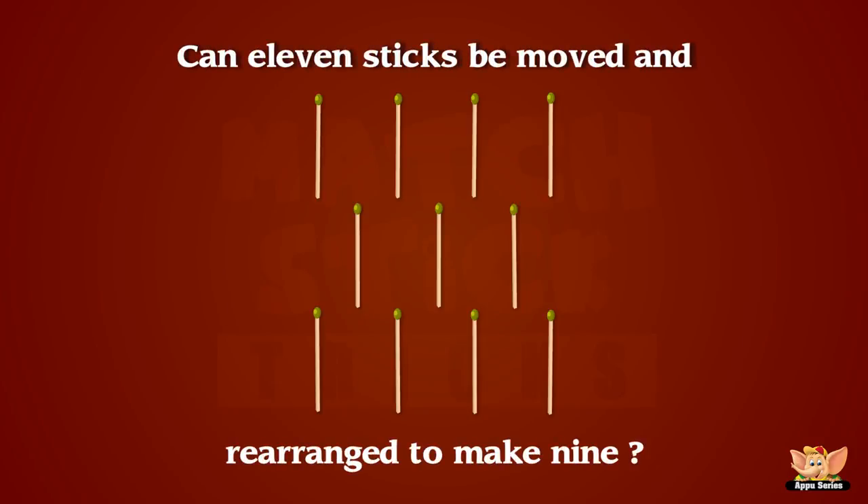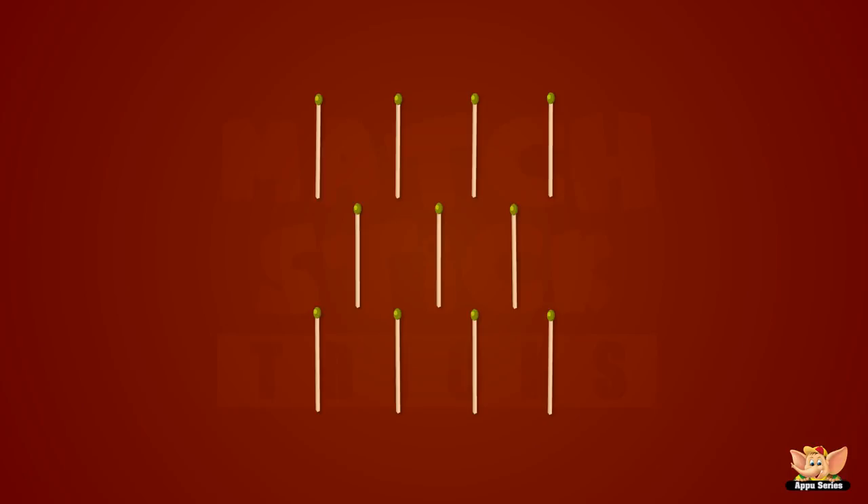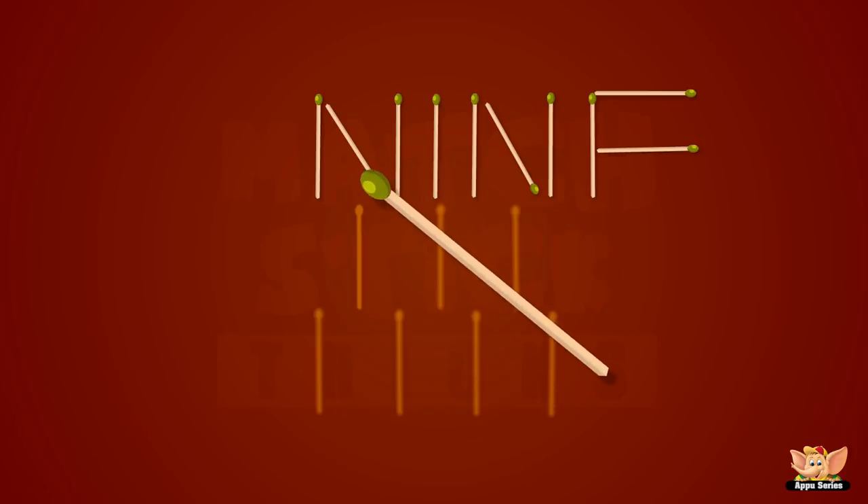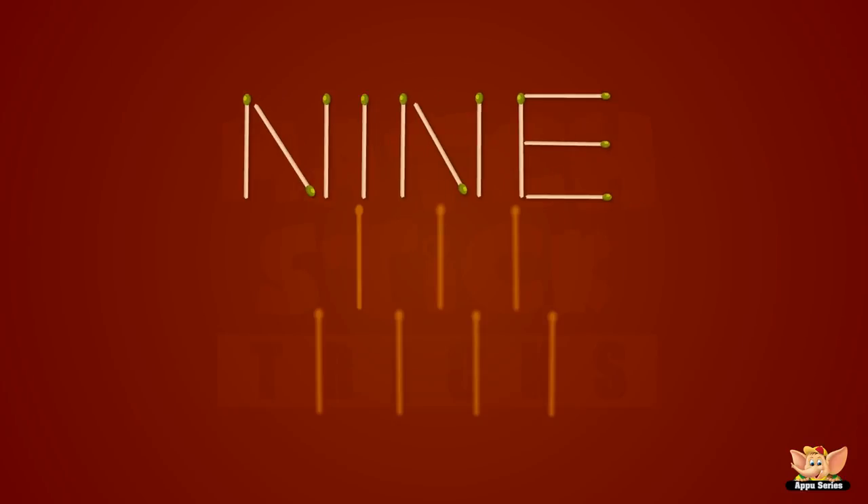How can eleven sticks be moved and rearranged to make nine without taking any away? Super now folks, on to the next section.